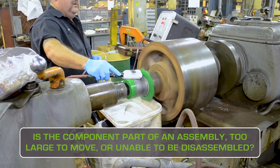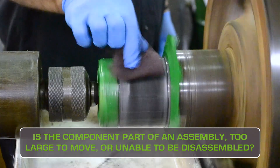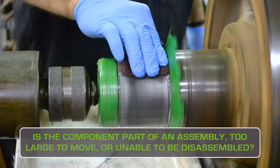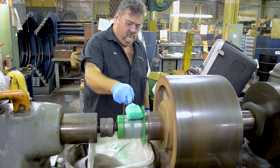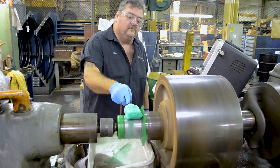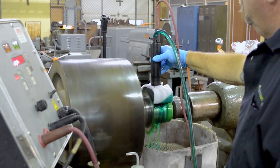Is the component part of an assembly? Is it too large to move or unable to be disassembled for transport to a machine shop or plating facility? The CIFCO process is portable, allowing for in-place repairs with minimal to no need for disassembly, drastically reducing downtime and production delays.